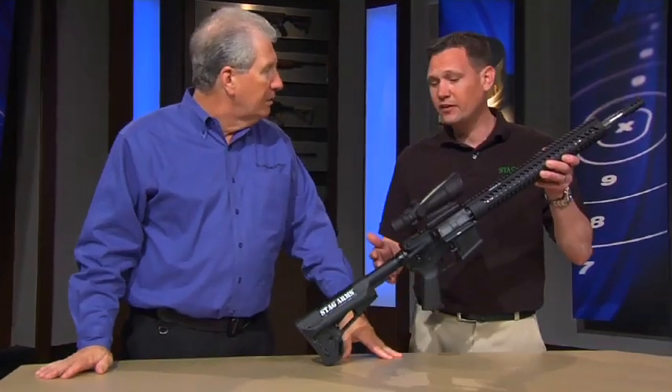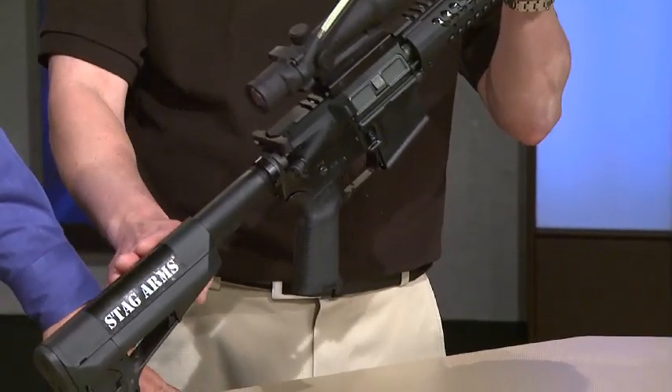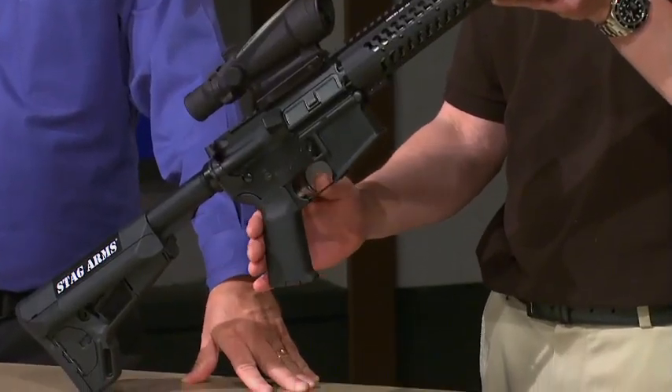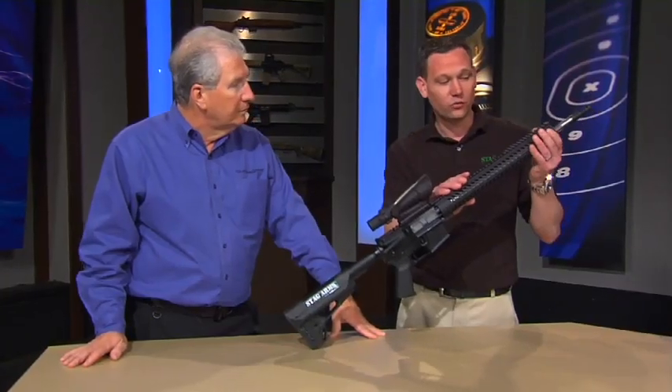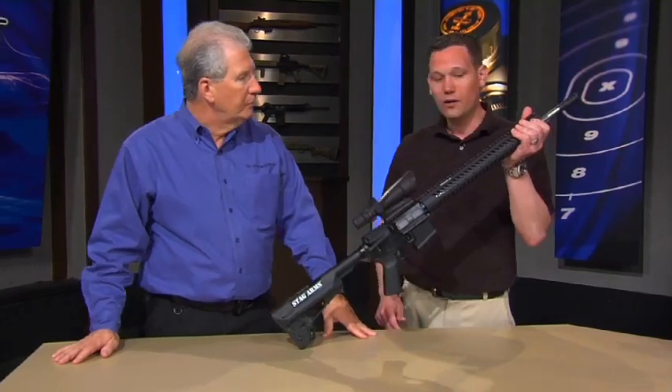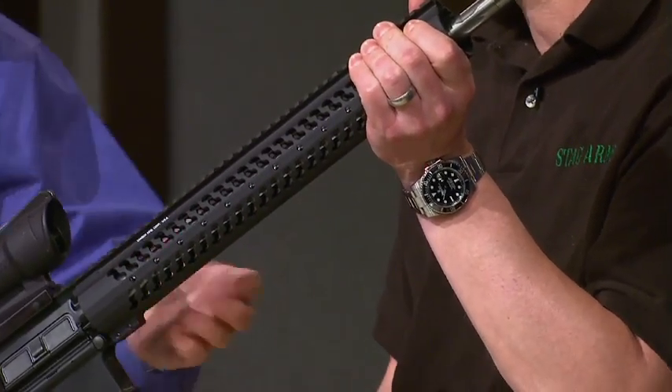Definitely. This gun is completely set up for competition. Everything from the stock that allows for your cheek to rest easier, your grip, your excellent match trigger, on top of the fact that you have a rail that allows you to have an extended hold in order to take on more and more targets quickly.